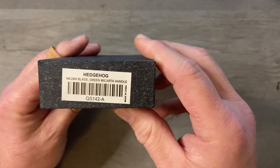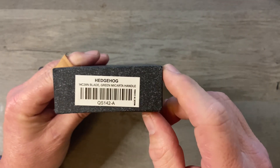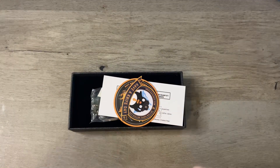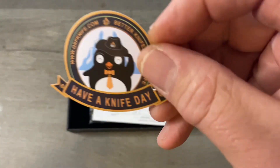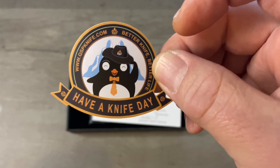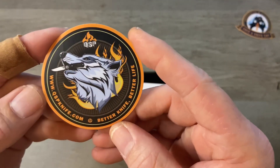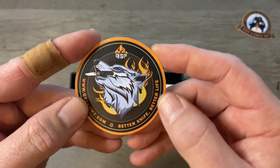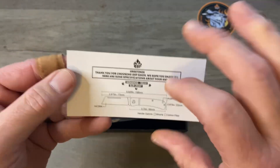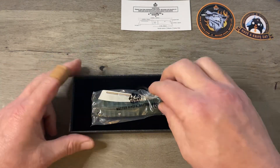On the side here we've got some information about our knife. It's the Hedgehog, 14C28N is our blade steel with a green micarta handle, and we've got the model number QS142A. When you open your QSP box, you're almost always going to have two stickers. One of them always has a penguin with some sort of different outfit on and it says 'have a knife day.' The other one has a wolf and says QSP with their slogan 'better knife, better life.' We've got a specification card and a nice padded felt liner, and your knife.